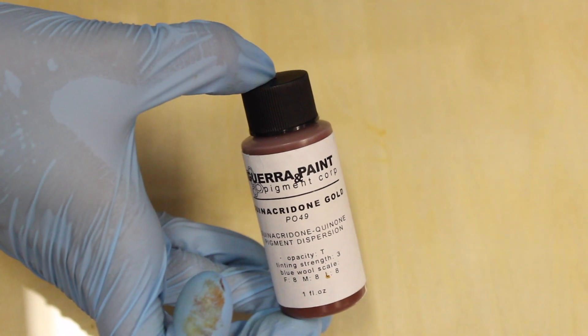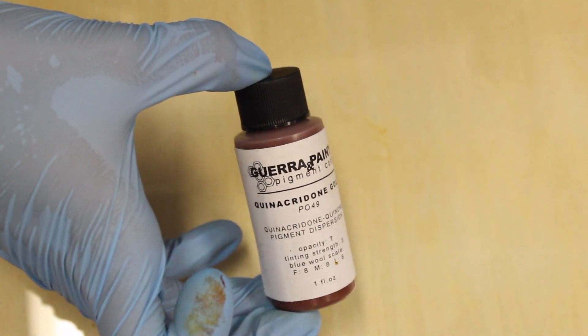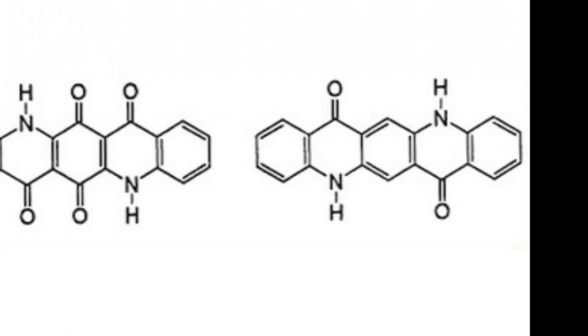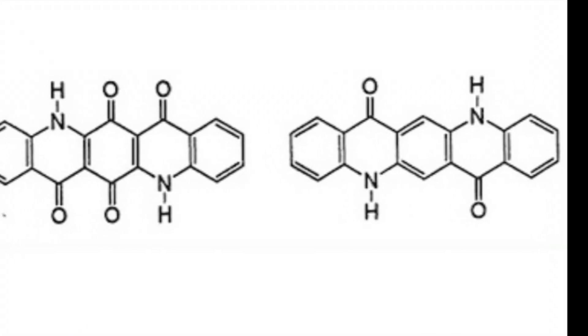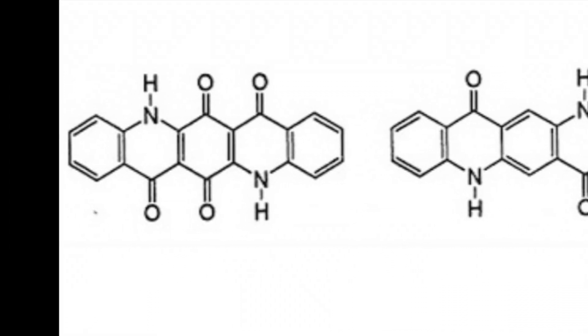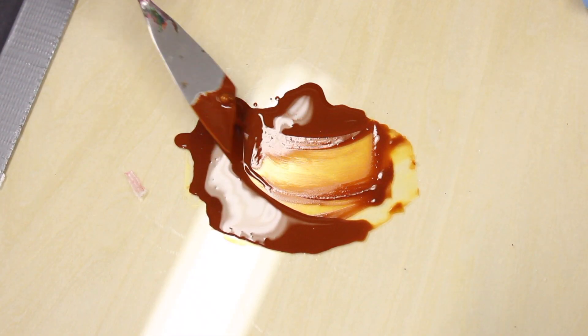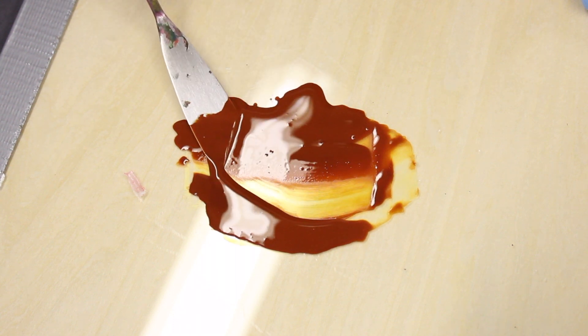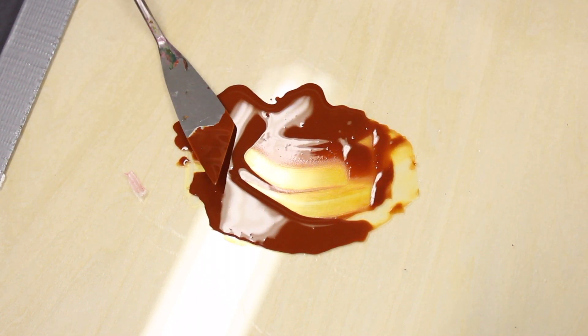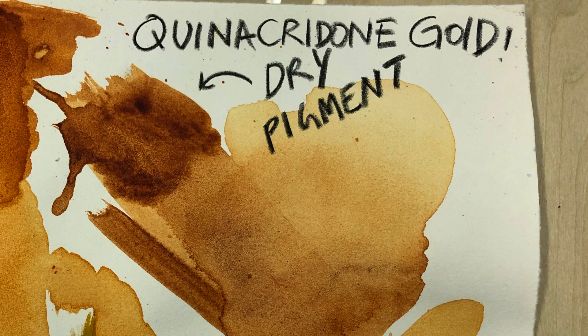It goes by many names: PO49, Synquasia Gold, DuPont YT218D. It's based on a five-ring polycyclic system. It's got a gorgeous, deep, rich, reddish-brown mass tone that turns orange in the mid-tone and a beautiful pale-golden in the undertone. Though it can be underwhelming when unground.